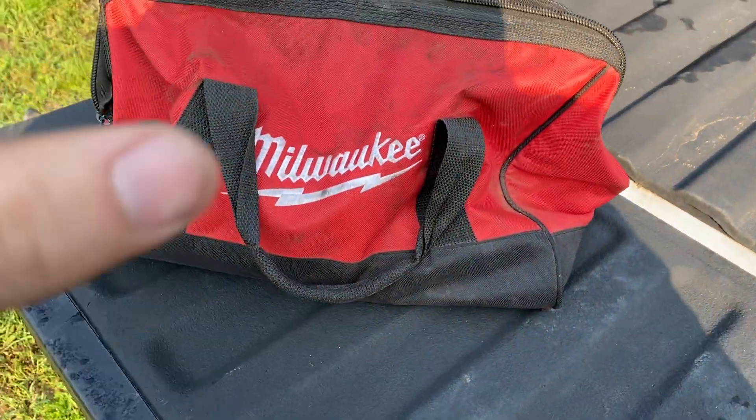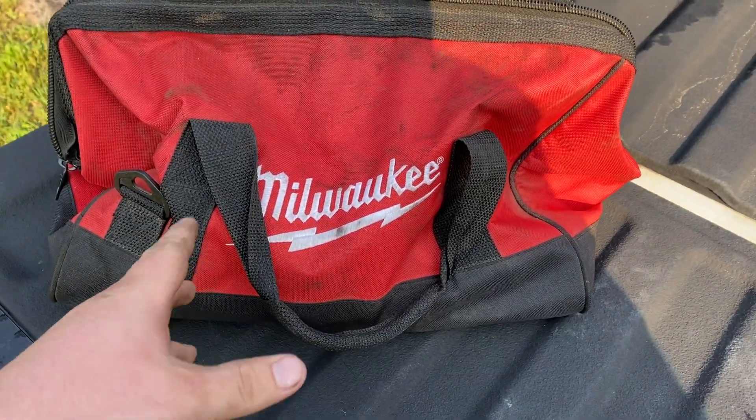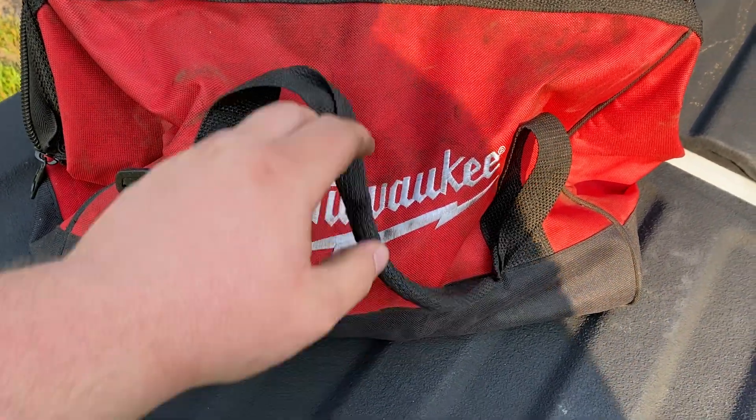Hey folks, thought I'd bring you another tool haul video. I know it's been a little while, but I finally got enough here to seem like a somewhat decent tool haul, so let's get started.